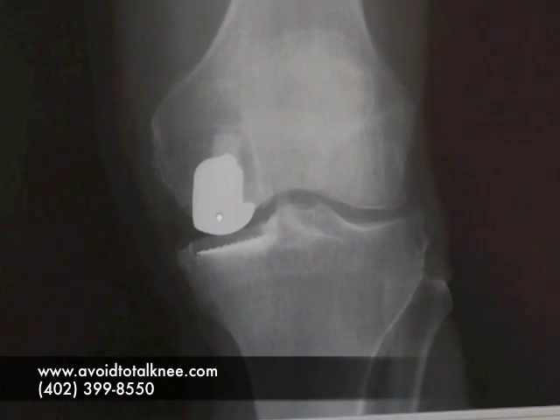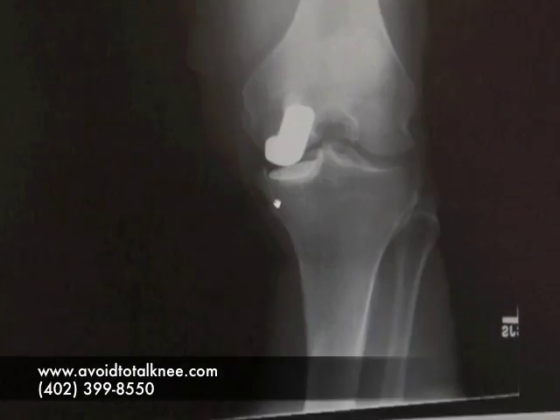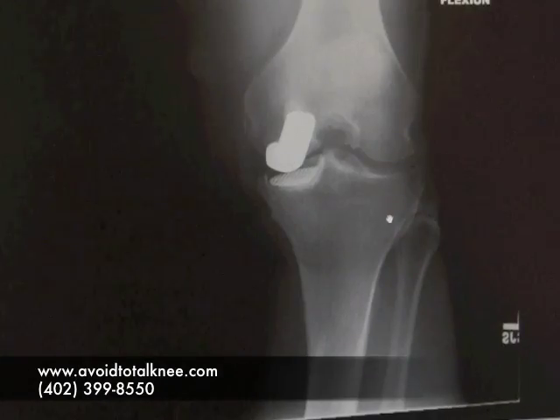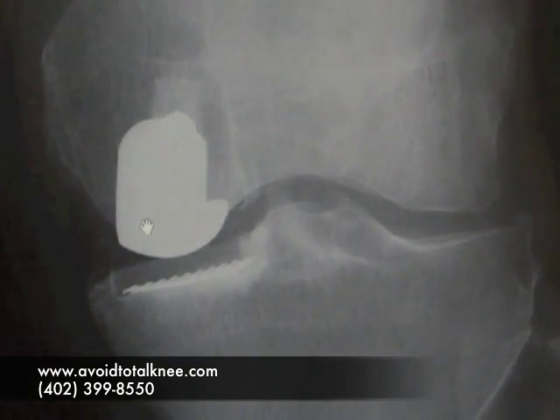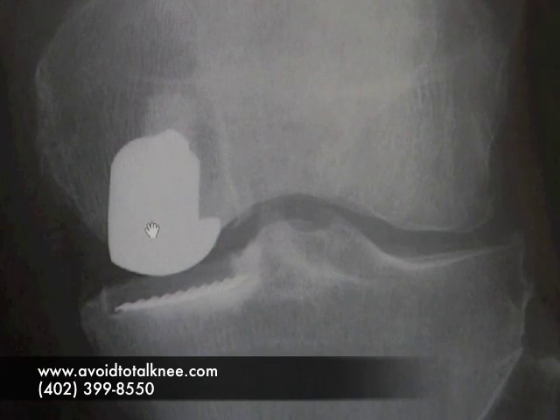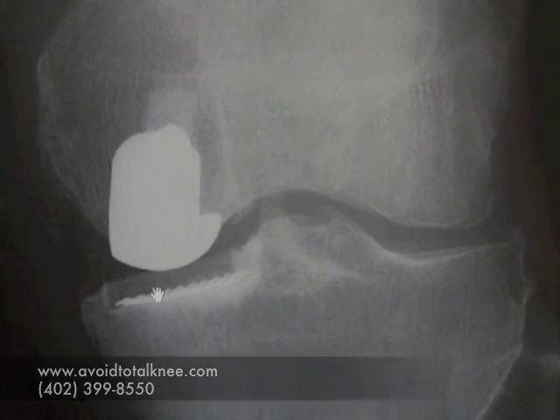That's all that needs to be done because the rest of the knee was fine. This part out here has good space, and here's where we replace the bad cartilage with the metal piece — the femoral component — and the plastic piece on the bottom.